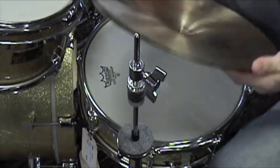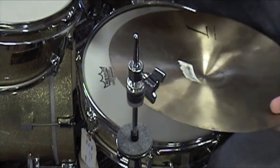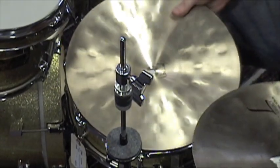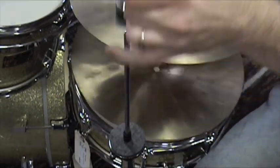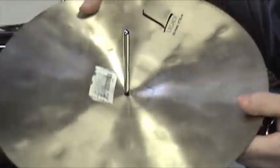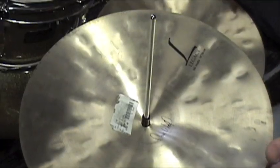Now when we put the hi-hats on, there's usually a bottom and a top. We'll put the bottom one on this cup here. You'll see that this one just sits — the rod moves up and down and just stays stationary.